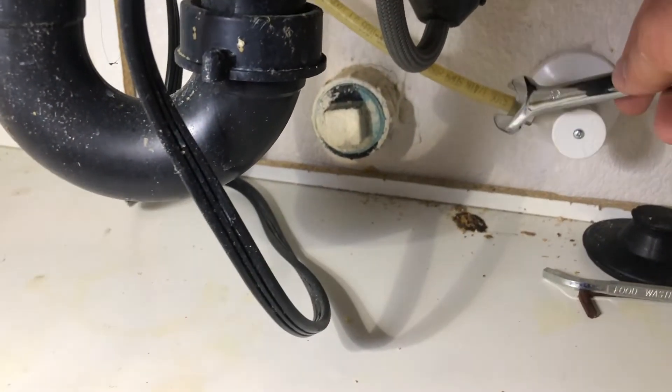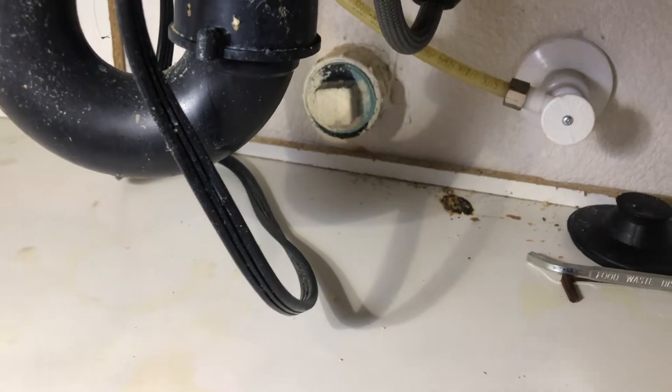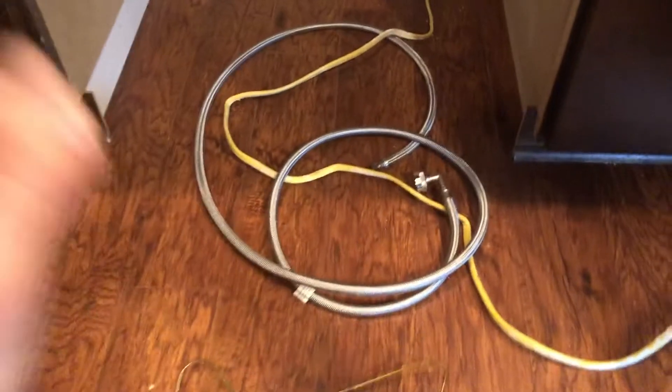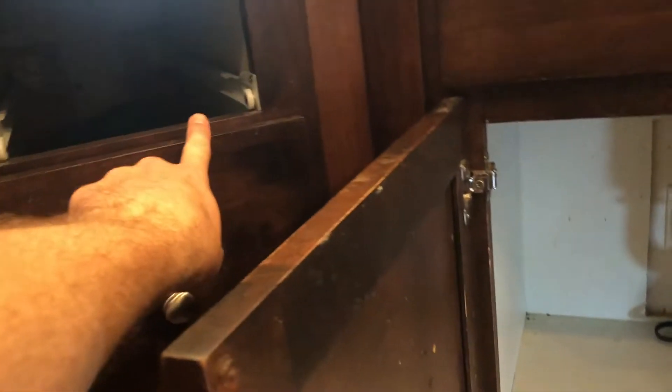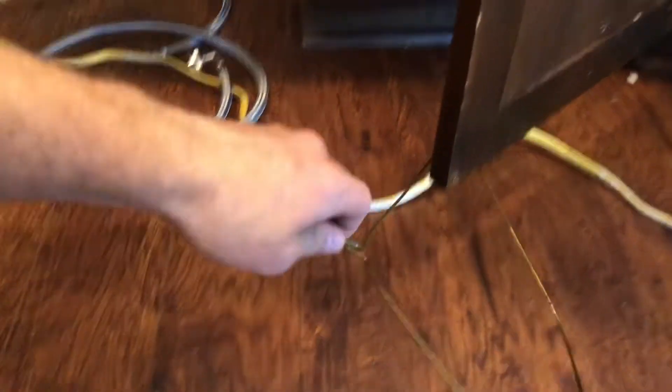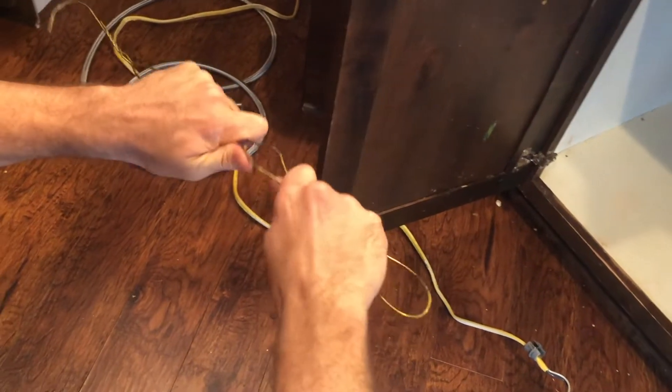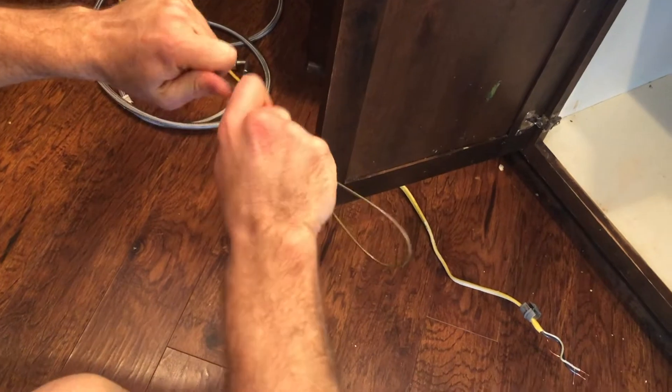Now I'm going to get the other end of the hot water line off — lefty loosey again. My hose is feeding through the cabinet and there's a void between the cabinet walls, and I'm having a difficult time getting it through. I'm going to use a wire hanger because it's more firm, hoping it'll get through that void.